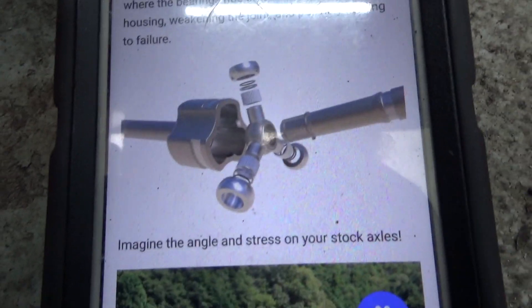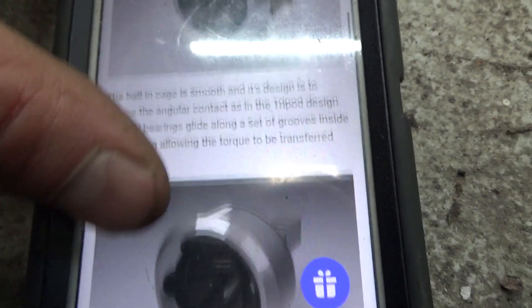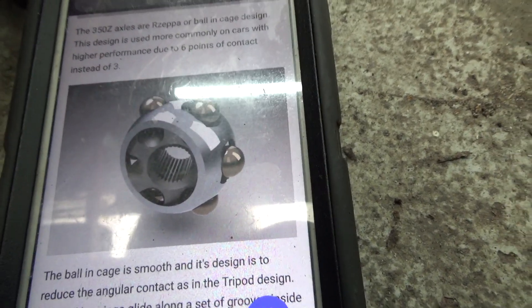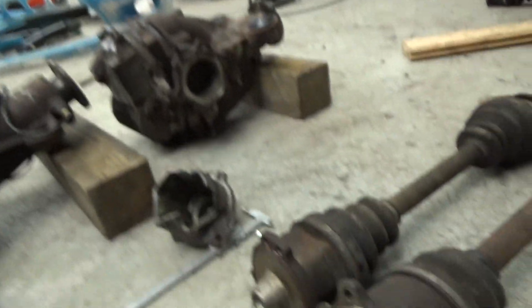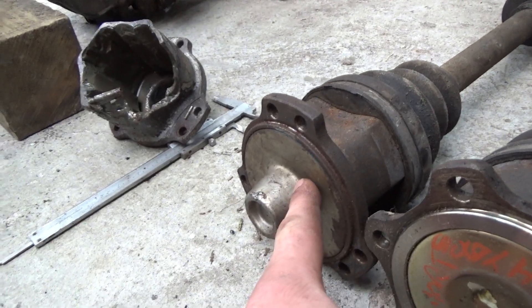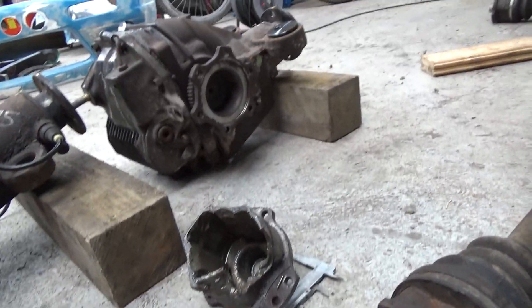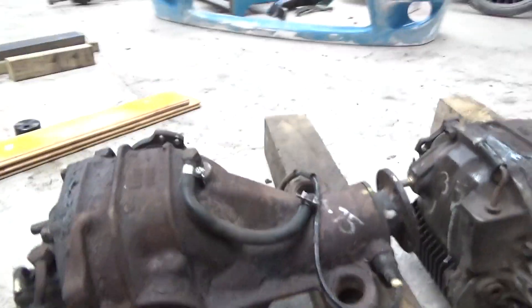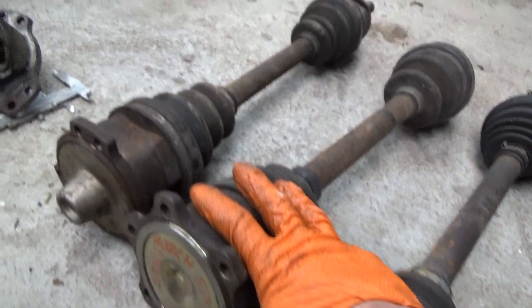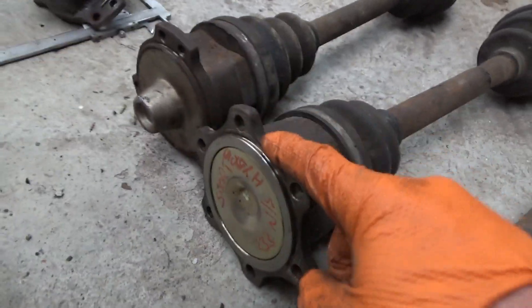The 350Z ones are different because they have a six-ball configuration — there's no dip in the cup like on the S14 one. I've got a picture on my phone: this is the S14 cup with three contact points, and this is the 350Z cup with six. Six points of contact spreads the load, and I'm hoping that's what makes it better. Also, the 350Z driveshaft will just slide straight out, whereas the S14 requires compressing the shaft to get it free, which can be a pain.